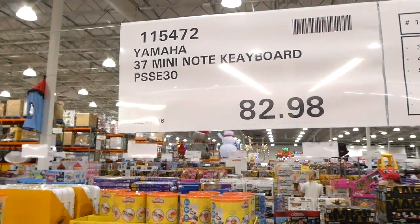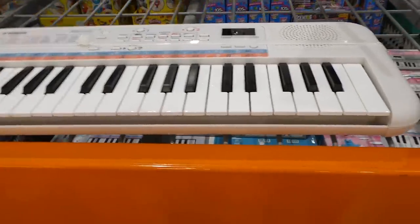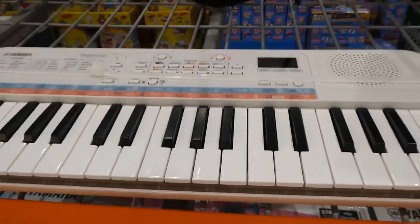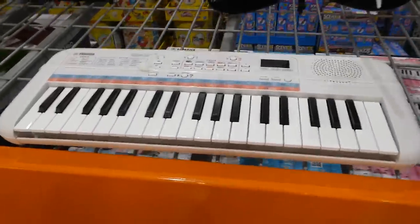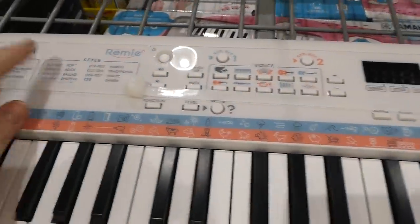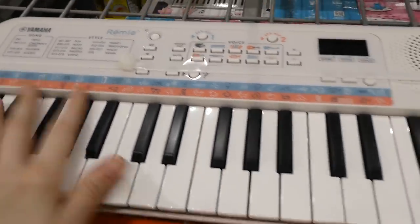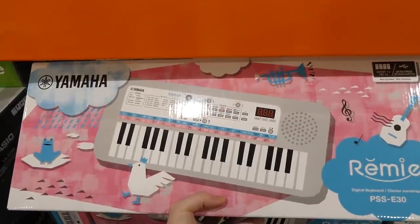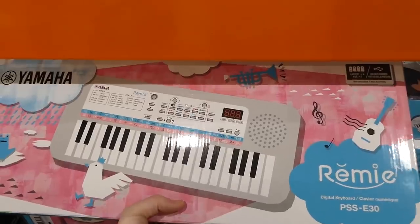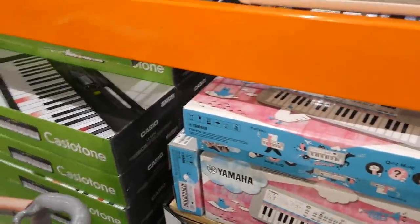The Yamaha 37 Mini Note Keyboard is $82.98 on manager special. It's a tiny keyboard with all kinds of different settings, children's songs, classics, and other built-in content — a nice little starter piano for small spaces or younger children. It takes four batteries (not included) and has a USB cable for power.